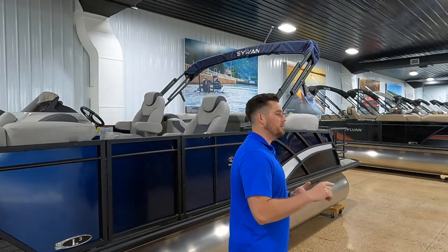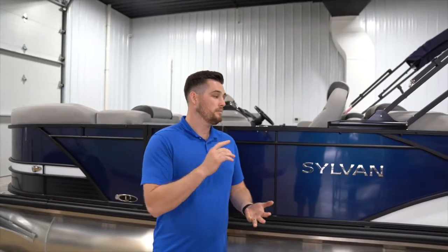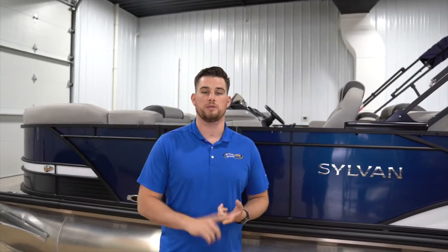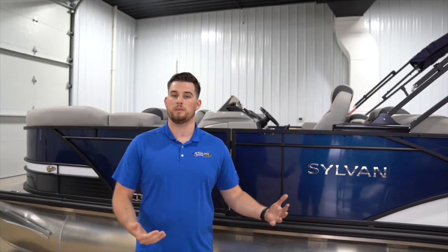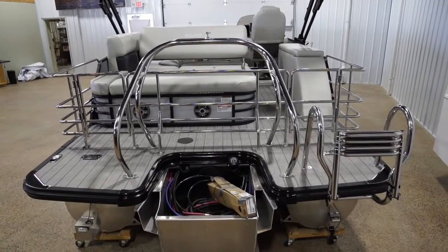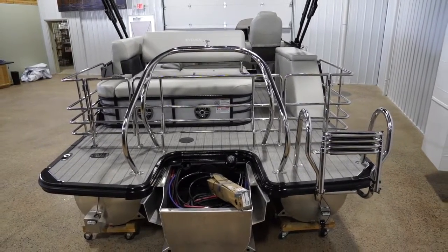Number three on the list would be people coming out of runabouts — Glastrons, Larsons, those kind of boats — where they're used to skiing and tubing behind them. Now they're moving on, maybe the family got a little bit bigger, but they still want to do water sports behind the pontoon. Having a tri-tune with at least a 150-horsepower motor is going to let you do whatever you want on the water.